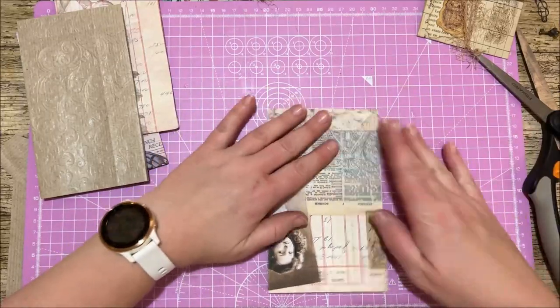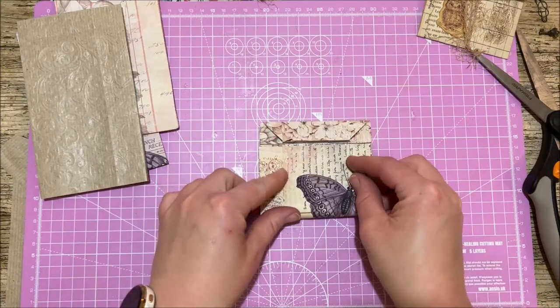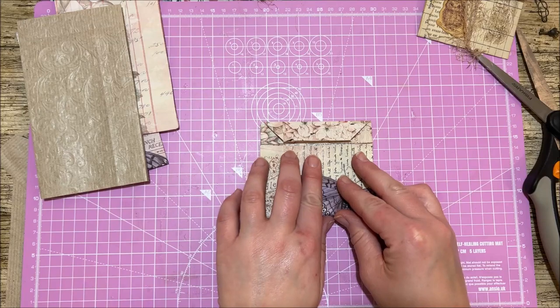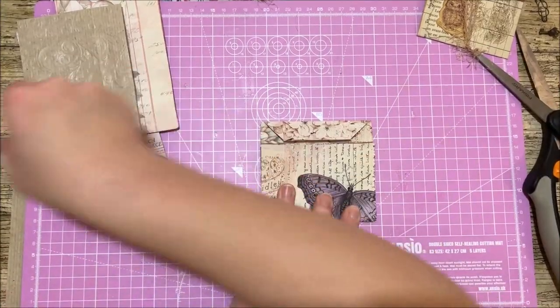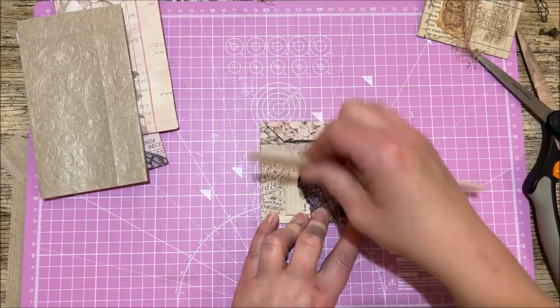Next thing we're going to do is take the bottom piece and fold it up. Fold it but leave just a smidgen of a gap, so that when you fold the top over it's not rubbing on the other piece. Give that a good flatten down.